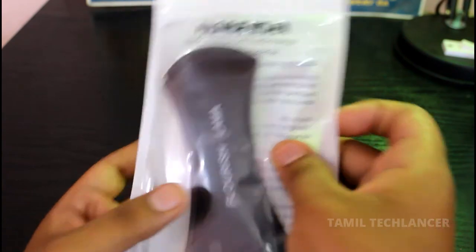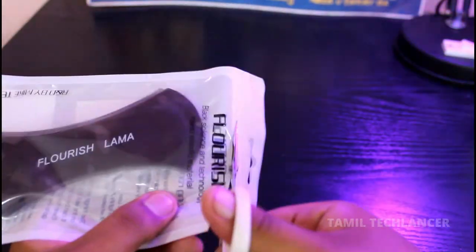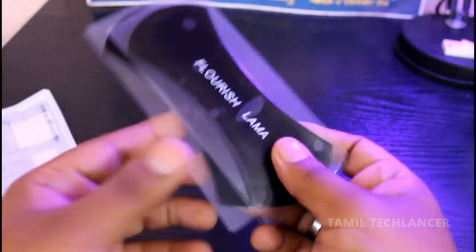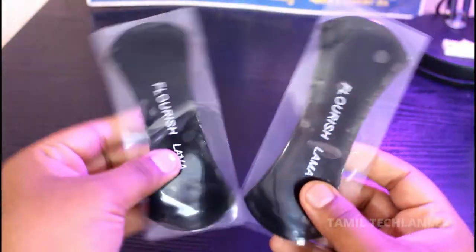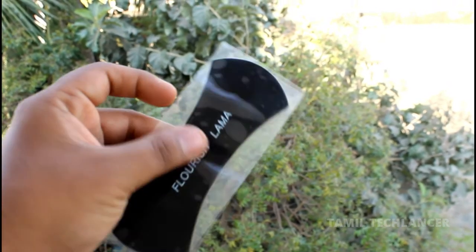This product is made in the nano and elastic material. This one is open money. You can see 2 rubber gel pads. There are several sticky pads. You can see this one like Flourish. This one is the top cover.